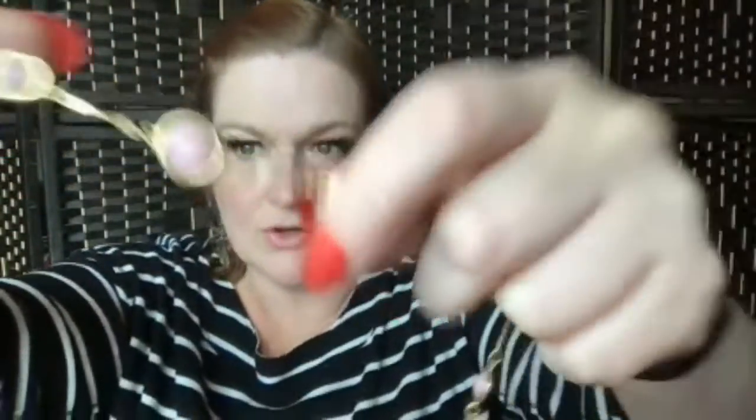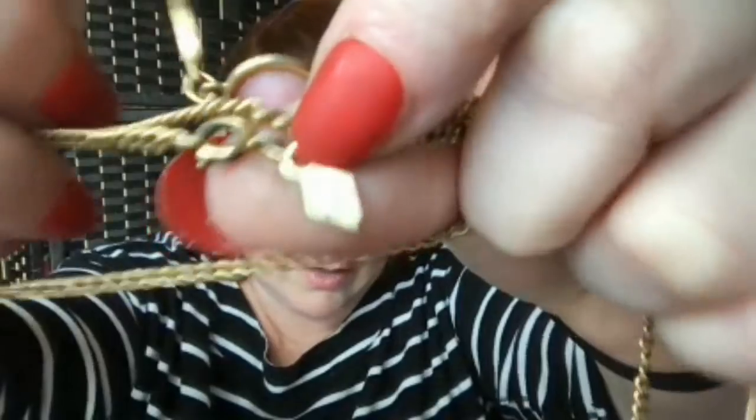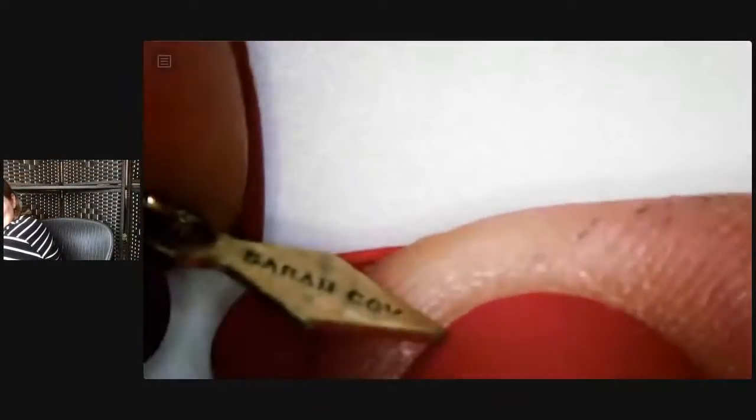Then we've got this long necklace — it is gold tone and then it's got these bezel-set pink stones. I'm feeling them to tell if they're really stone or not — I don't think so, I think they're just plastic to look like rose quartz. Then we have a hang tag. I believe it says Coldwater Creek. Treasure cam away — actually, I think it says Sarah Coventry, not Coldwater Creek. That was a lot of words for that little tag to hold.